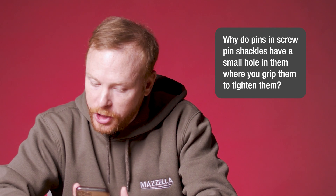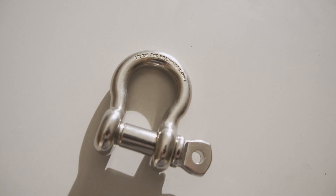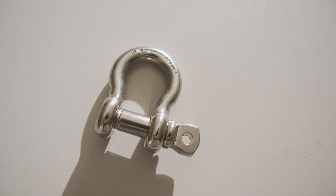Why do pins and screw pin shackles have a small hole in them where you grip them to tighten them? Two main reasons: some users use a spud wrench to loosen and remove the pin, and the hole can make this possible. Also, the hole can be used to mouse the shackle — this is when you use wire to secure the pin in place so it can't loosen during use.